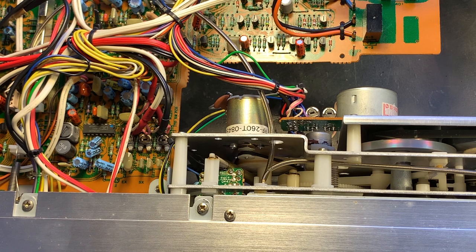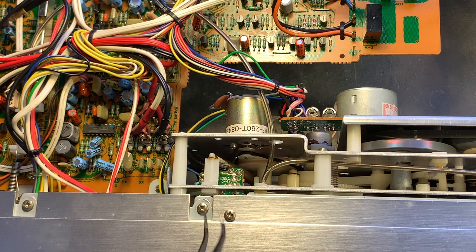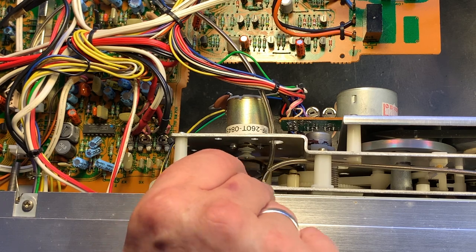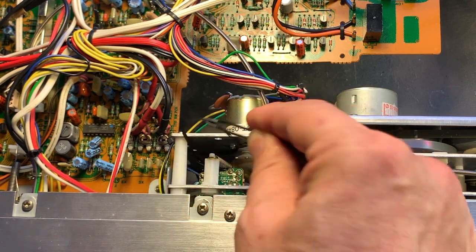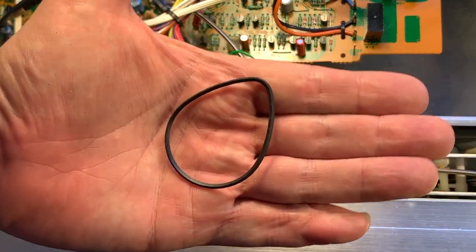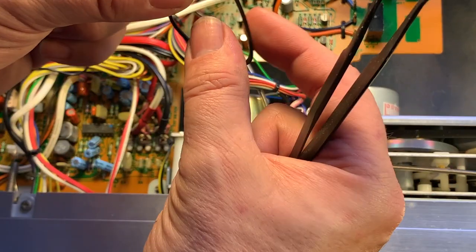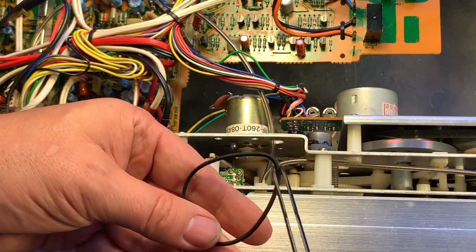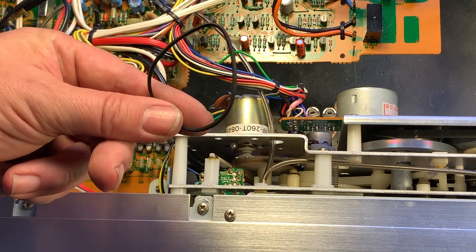Here we have a good view of that belt. This is the motor pulley and here's the big wheel driving the logic control and cam gear. We can just pull it off — no additional disassembly required. Here is the belt, and you can see what I was talking about: the belt has taken on a bent shape and won't go in either direction because of this fixed bend inside the rubber. Let's get a replacement belt and see how the deck works.